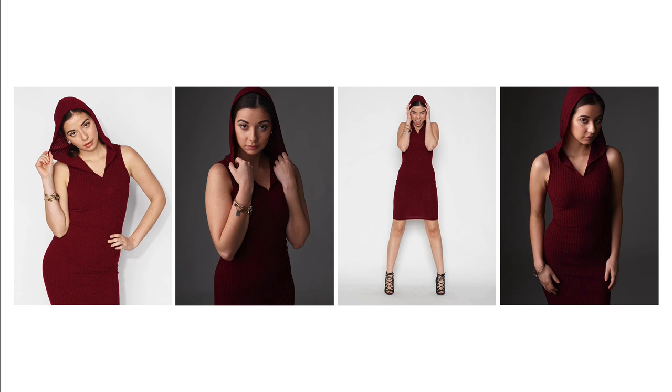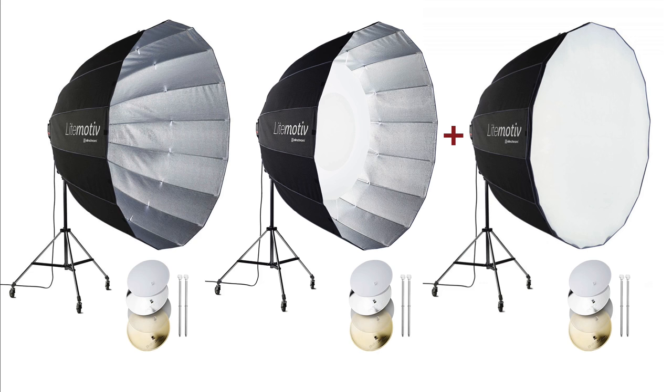This is a great case in point for really going through this exercise of exploring each of the ways you can use a modifier. The perfect example is this new modifier I just brought into the studio — it's an Elinchrom Light Motive. It's the larger of the two available in the parabola version, the 190cm. For those not up on metrics, that's a little over 6 feet, about 6 feet 2 inches. A really large, really deep modifier — I think it's about 4 feet deep. Great head-to-toe light for fashion and portraits.